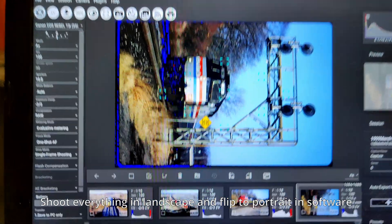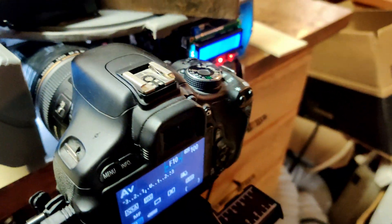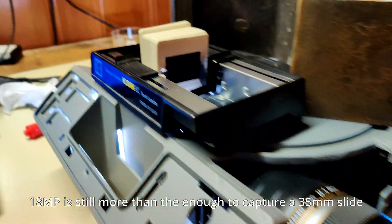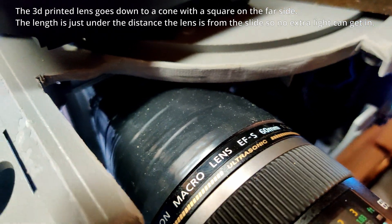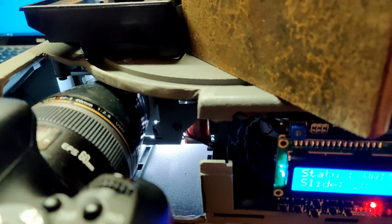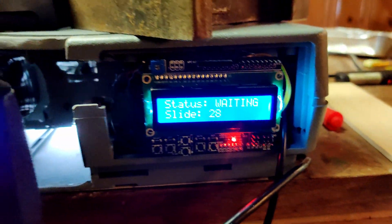Every single slide has to be rotated to be horizontal, because I'm trying to fill the full sensor frame on this camera. This is a Canon T3i — I think it's 22 megapixels, which is more than enough to do a 35mm slide. Some changes on this version: I have a 3D printed hood that blocks all the light bleeding in through the sides. Helps out a lot. Two diffusers there, and the electronics are way easier to understand and modify now.